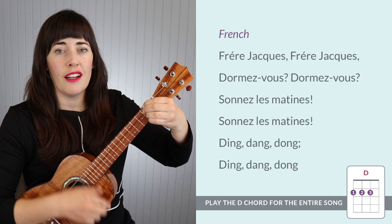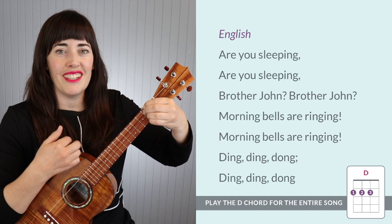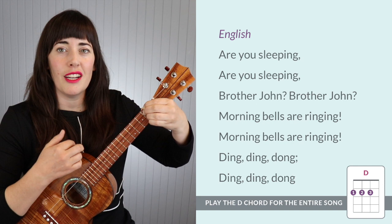Are you sleeping? Are you sleeping? Brother John, Brother John. Morning bells are ringing, morning bells are ringing. Ding, ding, dong. Ding, ding, dong.